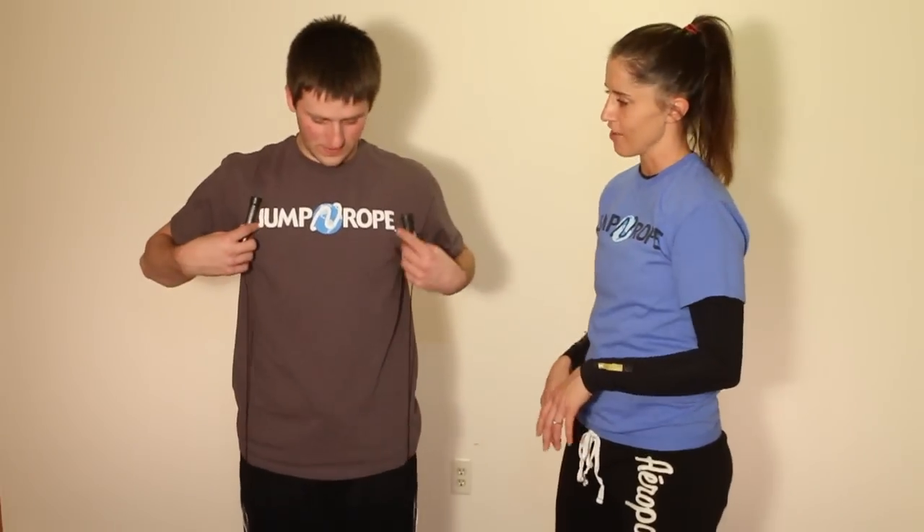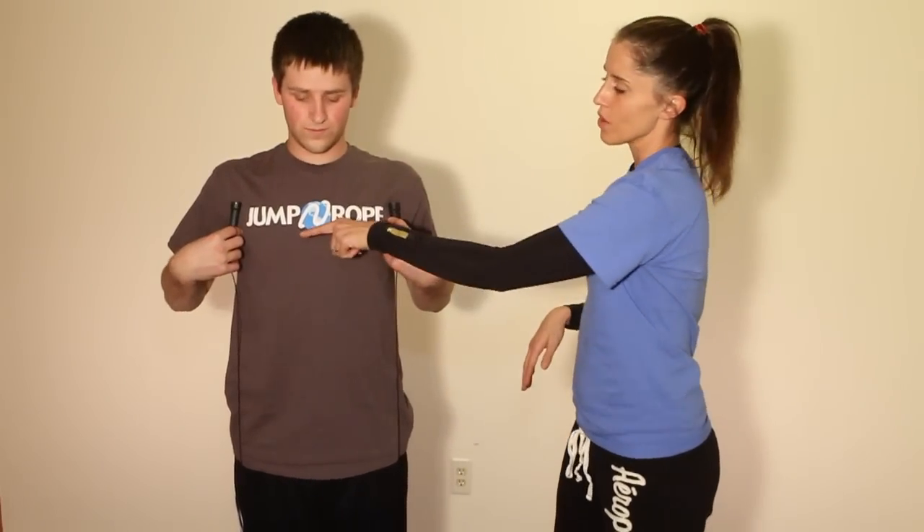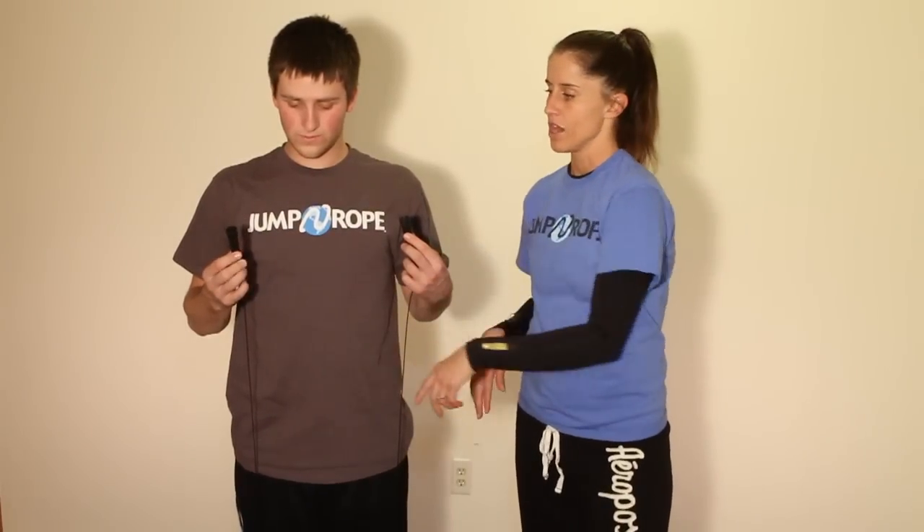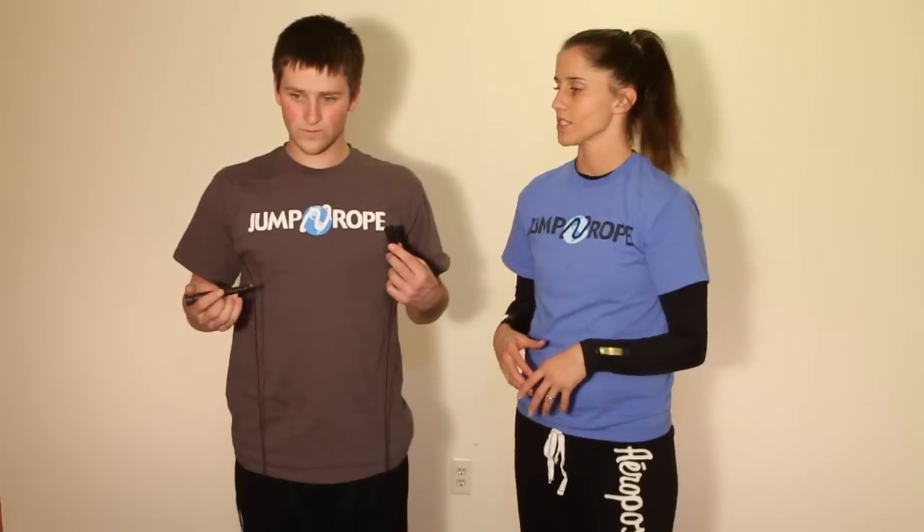He's going to grab his handles off the ground and pull it up to his armpits — it looks like a good form and fit. So now he has an excess piece of wire, and this will allow for him to size up and down depending on what his form looks like and what the rope will feel right for him.